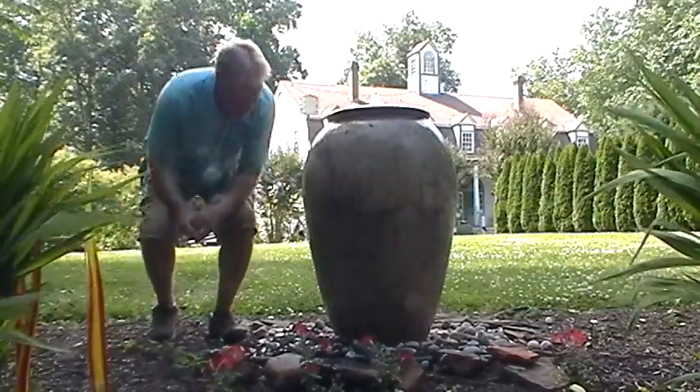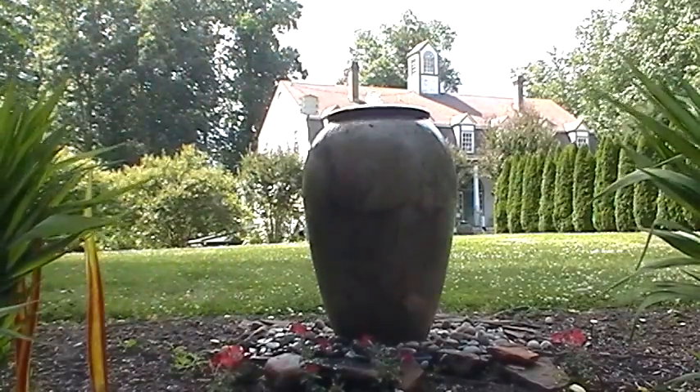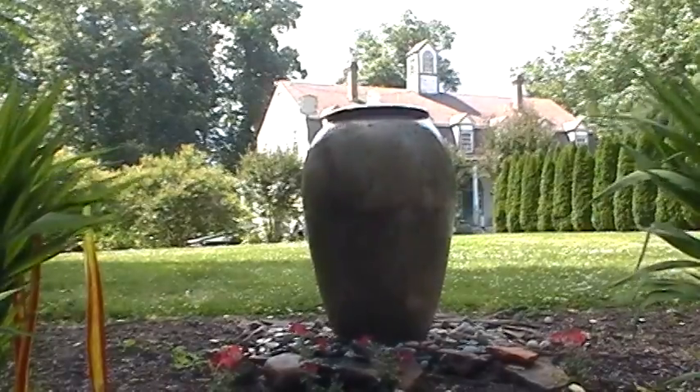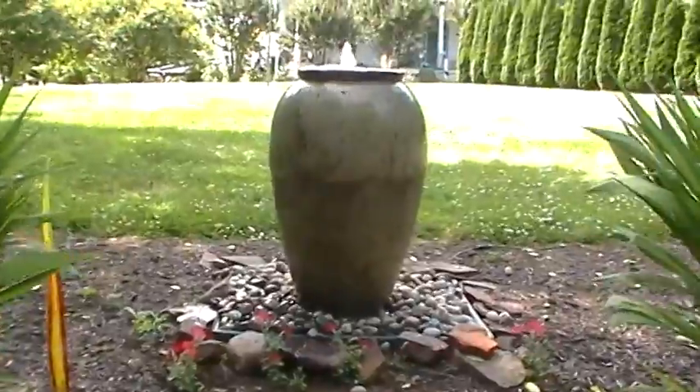It's been one of our more popular lines. It's one of our first lines and this particular color here varies quite a bit. So this jar right here — kind of see what you get. That's the only way you can really sell these rustic lines.